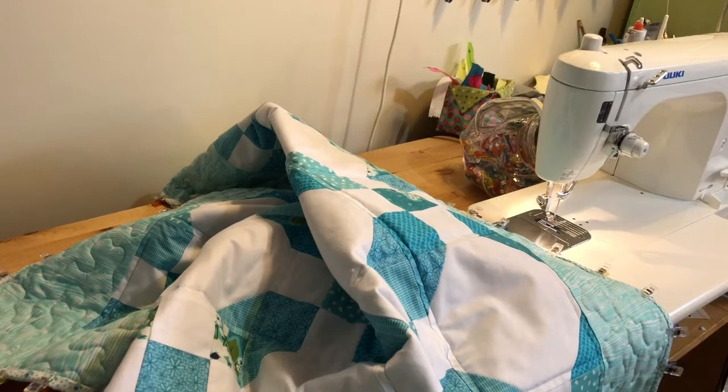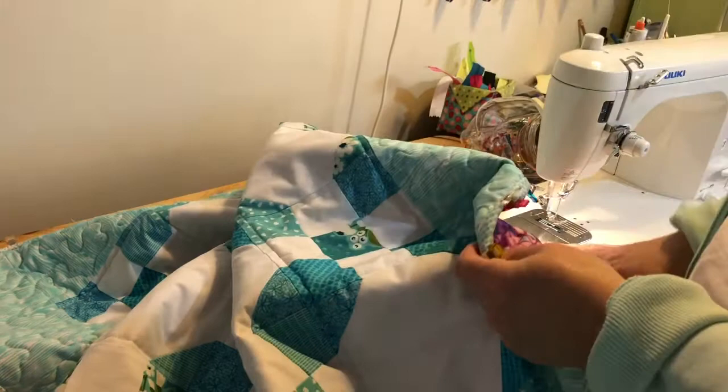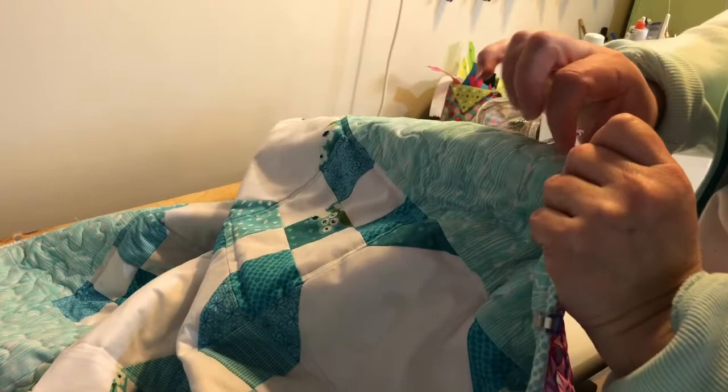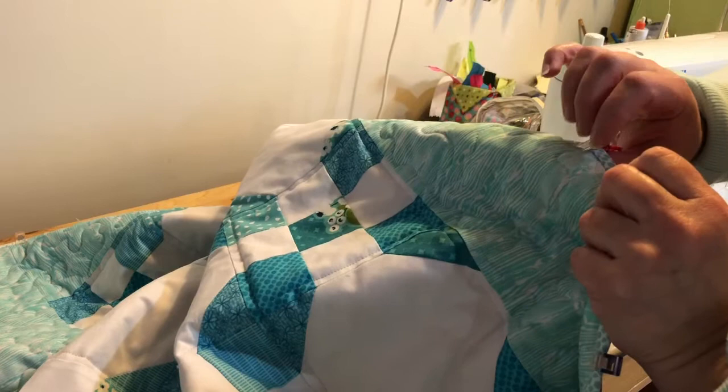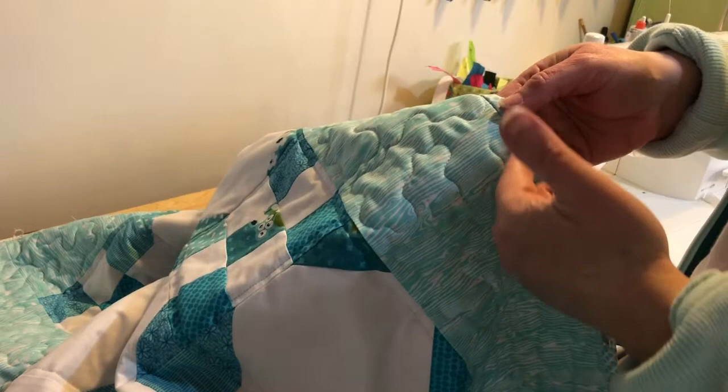I've switched out to my regular presser foot on my sewing machine for this, and there's two ways you can do this. You can sew with the front of your quilt down on the bed of the machine and stitch right along the edge — just top stitch — but that results in a seam line going all around your quilt. Just make sure to use matching thread to the front of your quilt. But I prefer most of the time to stitch in the ditch from the front. Stitch in the ditch means you're stitching right in that seam.